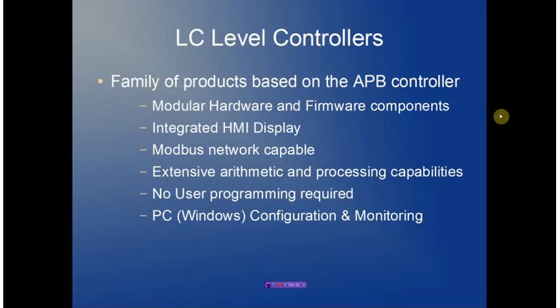Based on the APB controller, we have provided a modular hardware and firmware platform, allowing us to build systems specific to customer requirements. The integrated HMI display provides a standalone capability for both configuration and monitoring of the system. A Modbus interface allows us to network multiple units together and provides remote monitoring and configuration from a PC-based platform. The controller itself supports extensive arithmetic and processing capabilities, allowing us to pack a lot of features into a very small space.